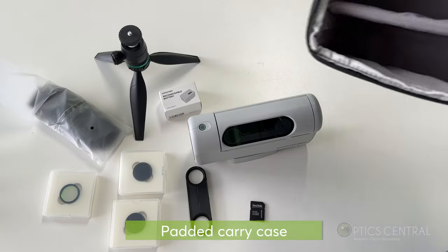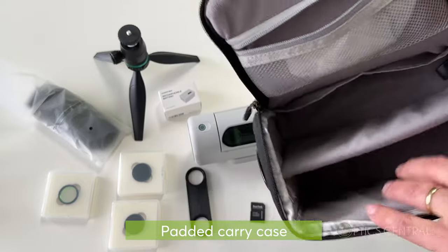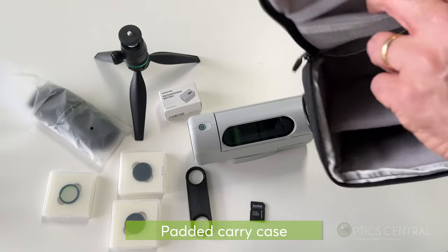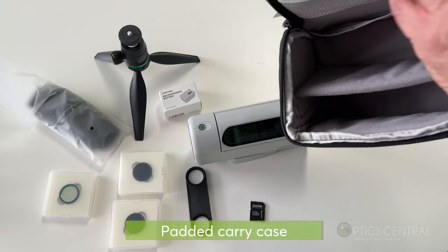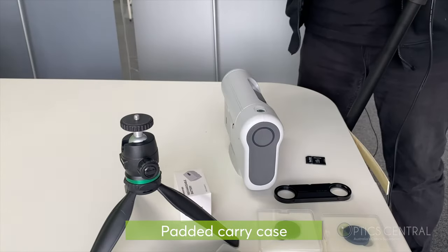The case is pretty good — it's got all these different compartments. You can put the Dwarf in there, the tripod, the filters can sit on here, and there's also a little zip compartment for anything else.